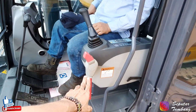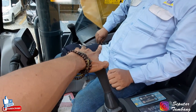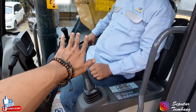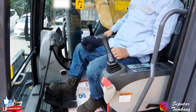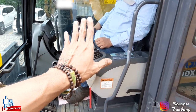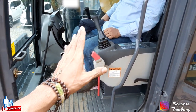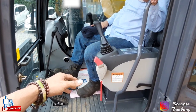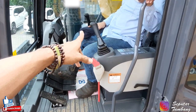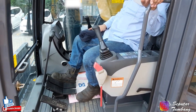Abis ini harus diturunkan RPM-nya, barulah proses matiin unit. Jadi turunin dulu RPM-nya, baru unit-nya bisa di-off-kan teman-teman. Intinya jam terbang juga mempengaruhi. Jadi semakin biasa pakai unit-nya, dan kombinasi antara dua joystick itu, bakalan bisa lebih baik lagi ke depannya.